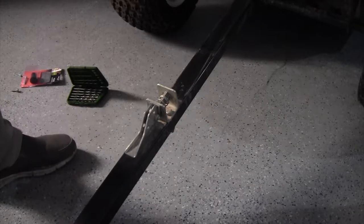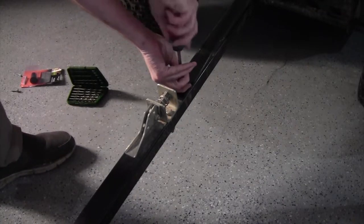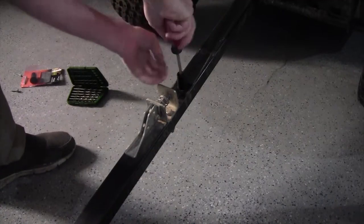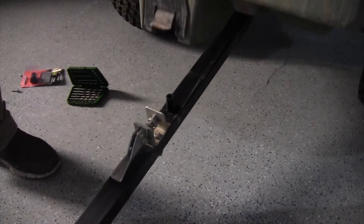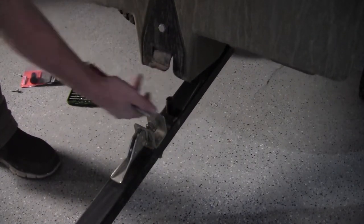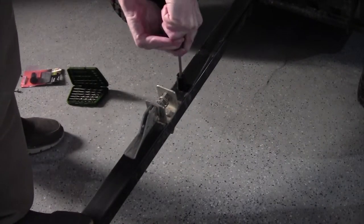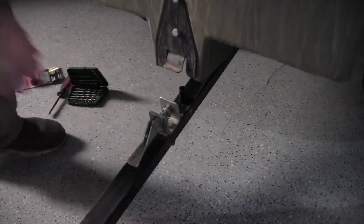I know it looks like a big screw, but there's a big space behind it — it's recessed quite a bit up under there — so that's why I'm using such a long one. Again, you don't have to use this specific thing; it's just meant to plant a seed in your head so you can come up with your own solution.